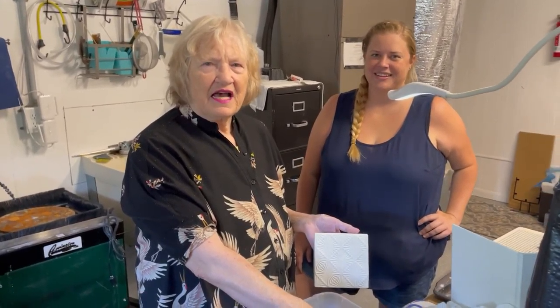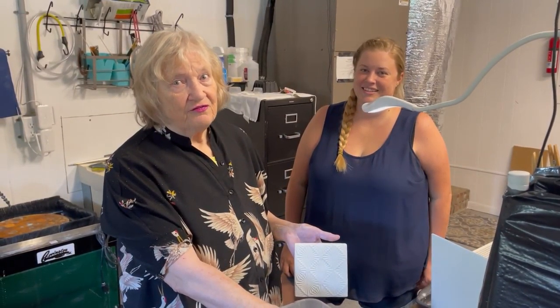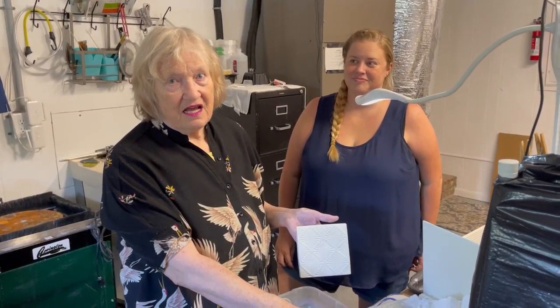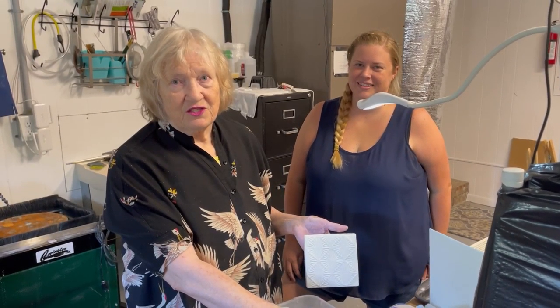Good morning. I'm back in my glass shop this morning, Bee and Thistle Glass Art, and I'm here with Alicia, the glassy girl from the mecca of fused glass, stained glass, anything glass in Portland, Oregon. And we're having a blast in the shop.